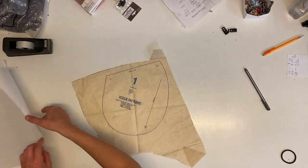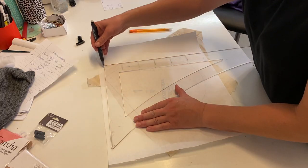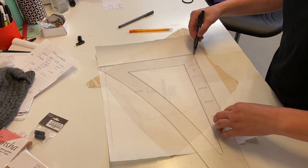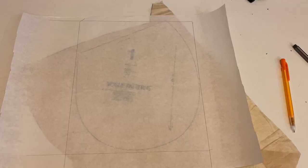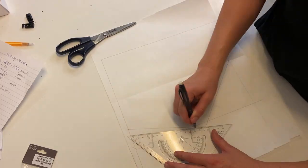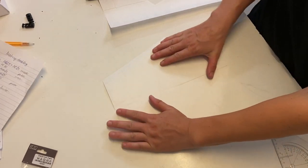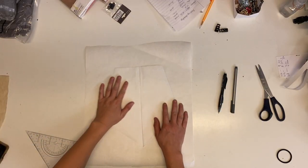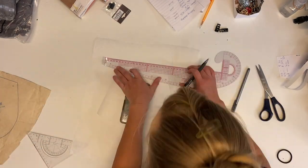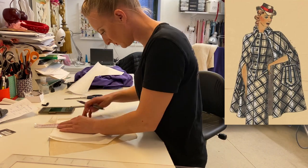First I whipped out the original pocket pattern, because I want to keep my pocket approximately the same size, and traced out some rough borders as guidelines. A good look at this illustration shows that the pocket is an elongated pentagon, so I played around with some lines and angles until I had a shape that looked pretty good. Then I used that as a base to draw the smaller inner pentagon, which is an even more elongated pentagon than the outer one.